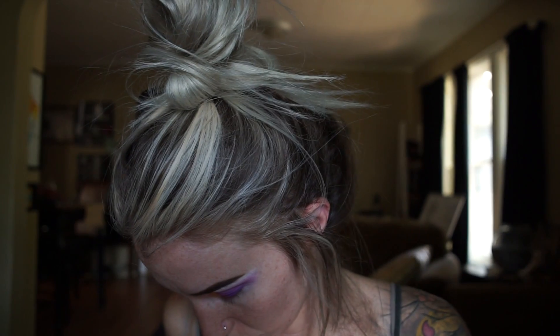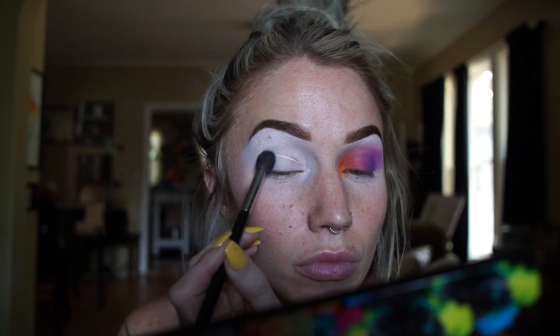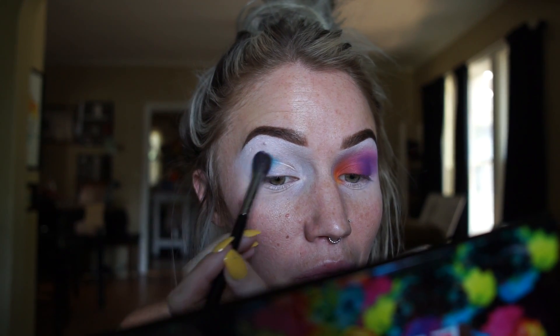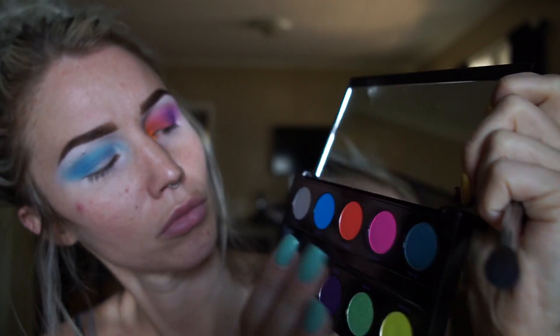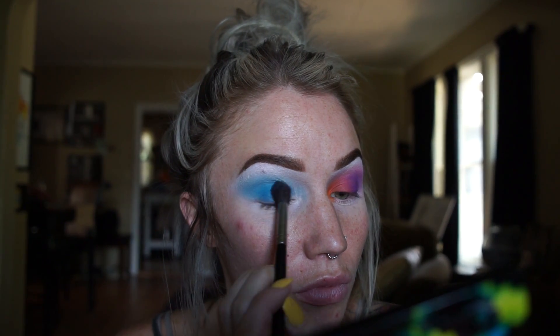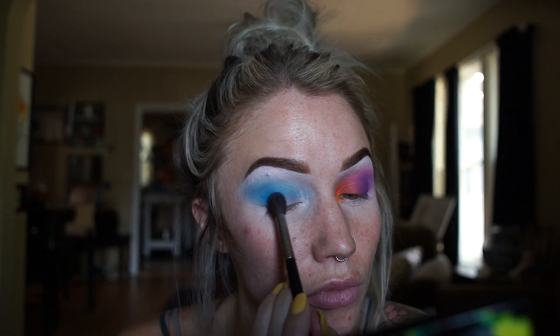On the other eye I'm going to be reaching for some blue and I'm going to do the same thing I did with that other pink color, just going to build that color up in my crease. Then in the Electric palette I'm going to be taking a really pretty deep blue and just focus that in the outer corner.